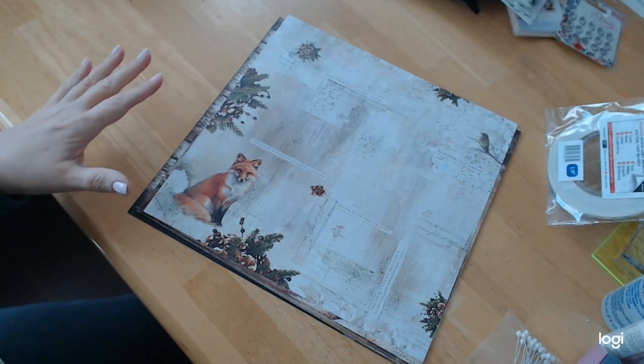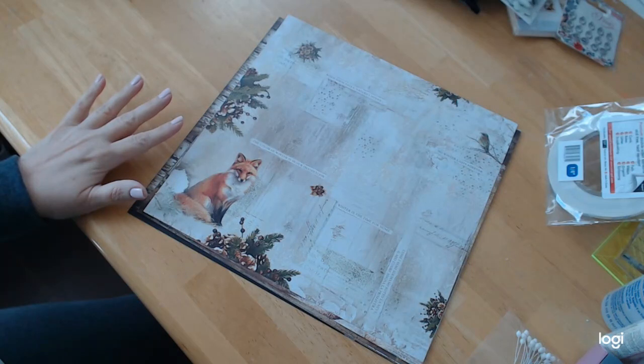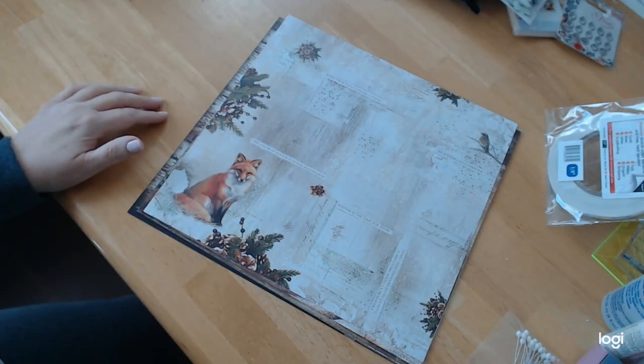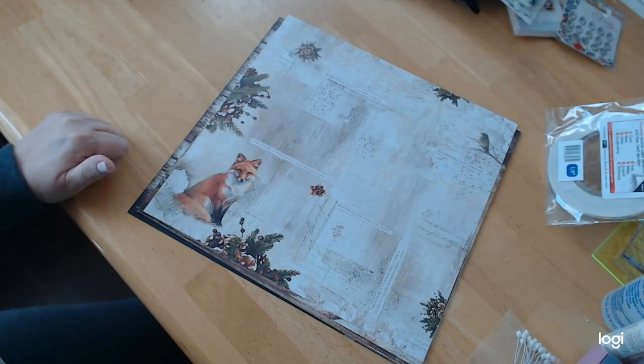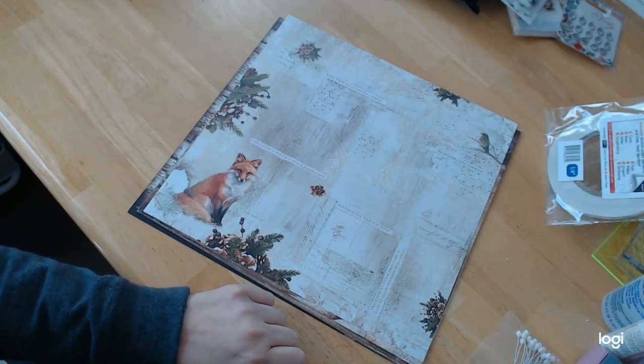Okay, so let's get back to the beautiful paper. This paper has little sayings on it: when snow falls, nature listens — which I absolutely love; no winter lasts forever; winter is the time for home; the color of winter is our imagination. And there is a little saying here in Italian which I do not know, and I'm not going to botch it by trying to say it.